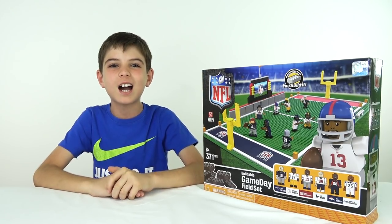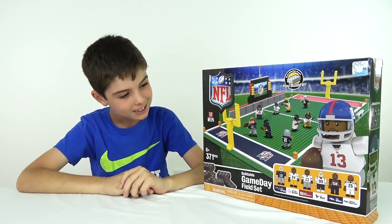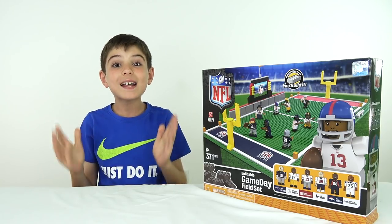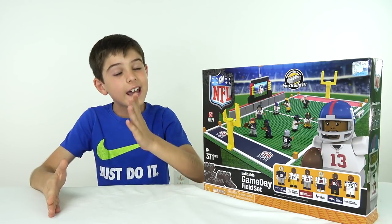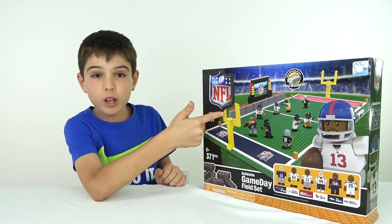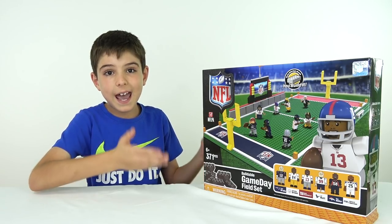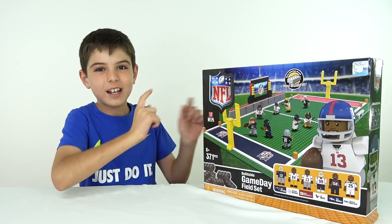In this video, I've got a LEGO NFL field! Well, actually it really isn't LEGO — it's actually OYO Sports. But they're not a fake LEGO brand, because there's a difference between fake LEGO and a LEGO competitor. And I'll explain more about that later in the video. OYO Sports has the official license agreement with the NFL to make NFL products. LEGO doesn't. So anyways, let's build it right now.